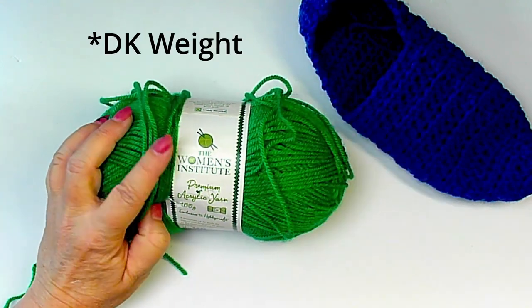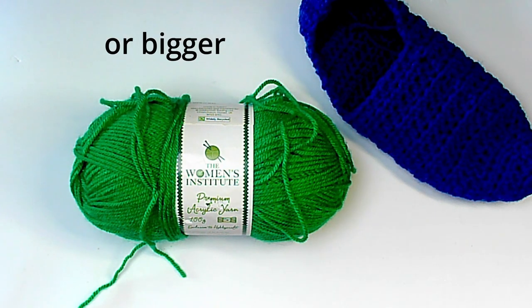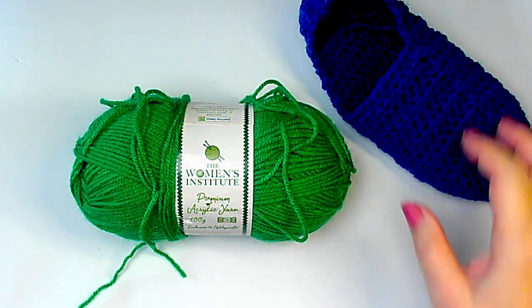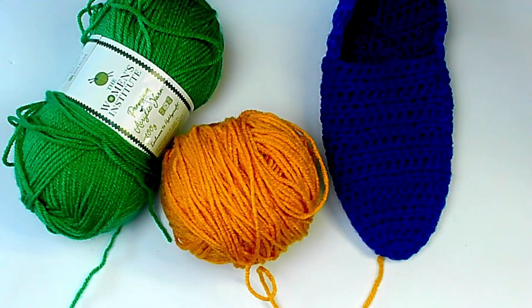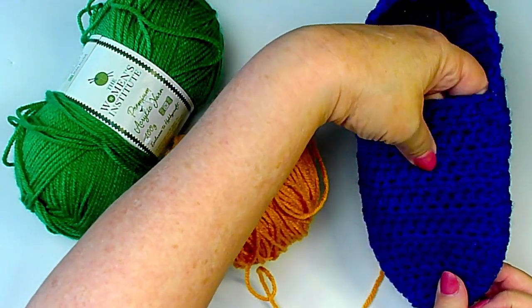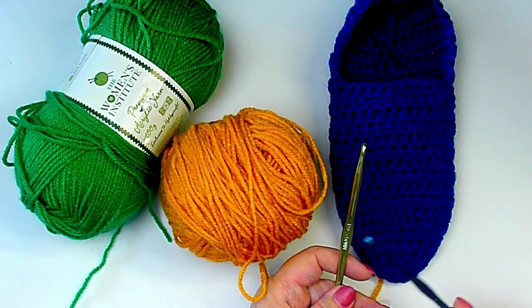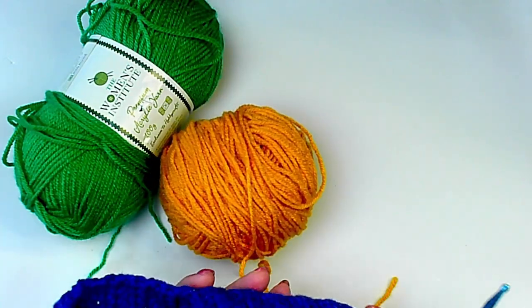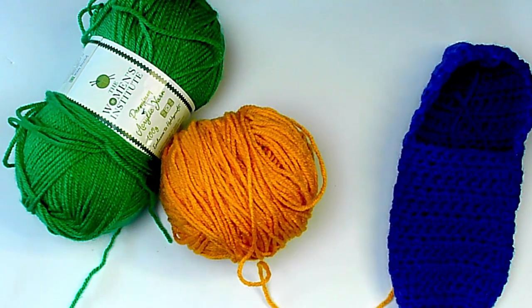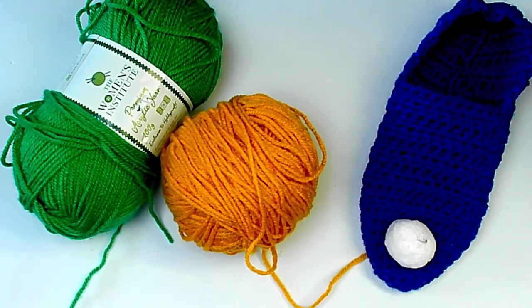This is just some worsted weight acrylic. You can use any yarn, I think even any size — I have not yet tried it with a smaller size, but I would guess the same concepts would apply. This is done in half double crochet. Today I'm going to be using a size H hook, but you should use a size that's best for your slipper and your yarn. I think this is a very elegant slipper. I have these little pom poms someone gave me that I'm going to sew on the end — so I'll have Tinkerbell slippers.